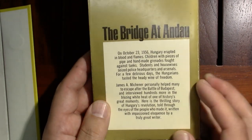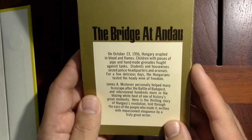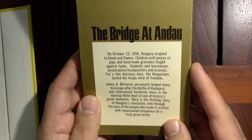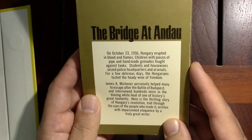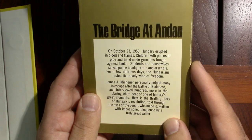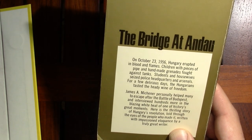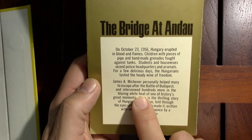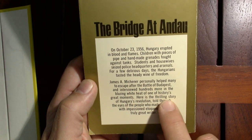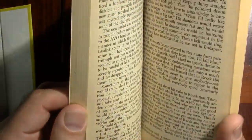So 1956. What it says on the back: 'On October 23rd, 1956, Hungary erupted in blood and flames. Children with pieces of pipe and handmade grenades fought against tanks. Students and housewives seized police headquarters and arsenals. For a few delirious days, the Hungarians tasted the heady wine of freedom.' And then James A. Michener — he's famous for his super long, cinder block-sized books — personally helped many to escape after the Battle of Budapest, and interviewed hundreds more. Here is the thrilling story of Hungary's revolution, told through the eyes of the people who made it, written by a truly great writer.